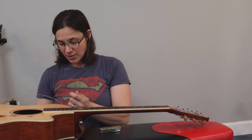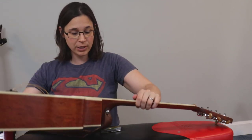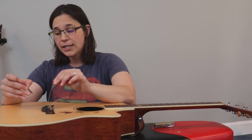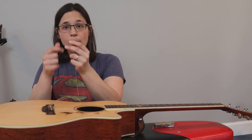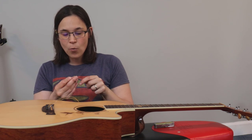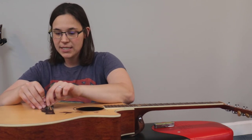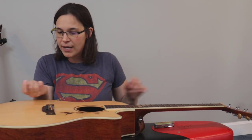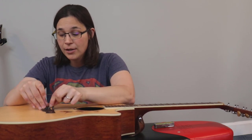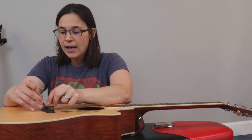Now I've loosened all my strings. With acoustic guitars we have little pegs at the bridge that hold the string in place. You take the string and push it down because there's a little ball on the end — that ball slides into the peg and locks it in. I like to put the pegs back in place so I don't lose any, because if you lose a peg it's a pain. Since I change strings fairly frequently, mine are coming out nice and easy.